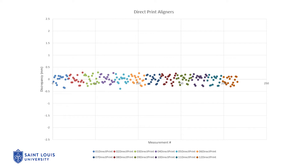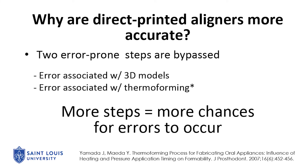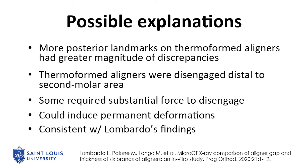Therefore, we can conclude that the direct printed aligners had better dimensional accuracy than the thermoformed aligners in the sample. Reasons for why direct printed aligners were more accurate could be because they avoided two error-prone steps: specifically, the printing of the resin 3D models, which is associated with error, and the thermal formation process, which also is associated with error. It was interesting to note that more posterior landmarks on thermoformed aligners had greater magnitudes of discrepancy. This could be because thermoformed aligners were disengaged distal to the second molar area, and some required substantial force that could have induced permanent deformations in these areas.